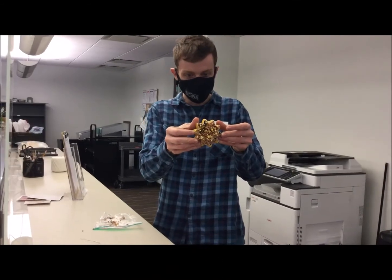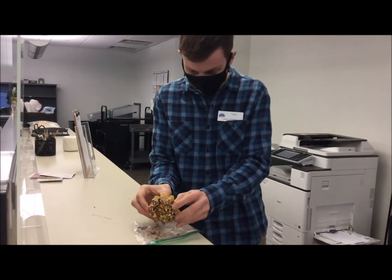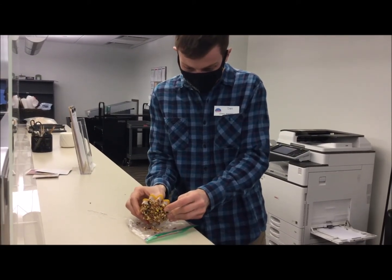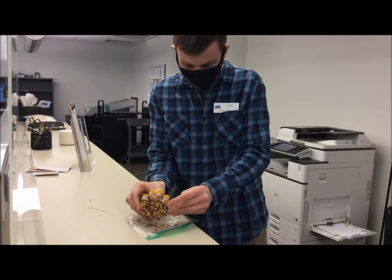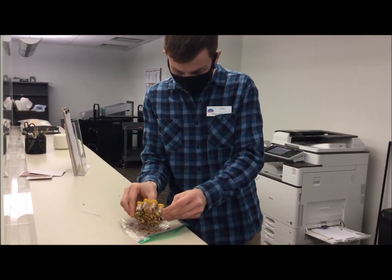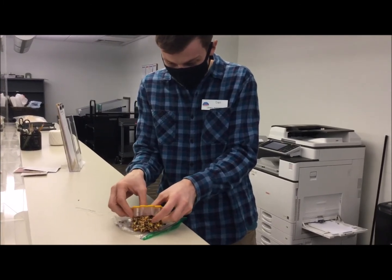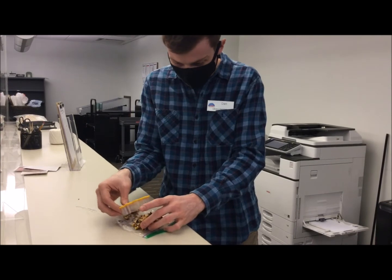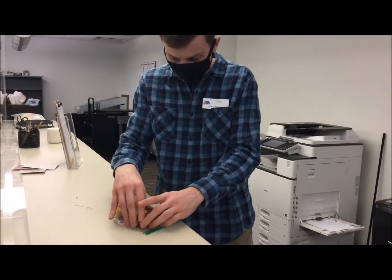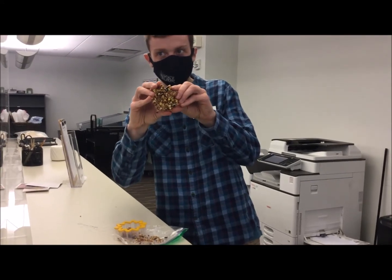Just took it out of the fridge — here's the moment of truth. Let's see if it'll pop right out. We just need to be nice and delicate around the edges. Coming out pretty good, a little bit crumbly. There we go — perfect.